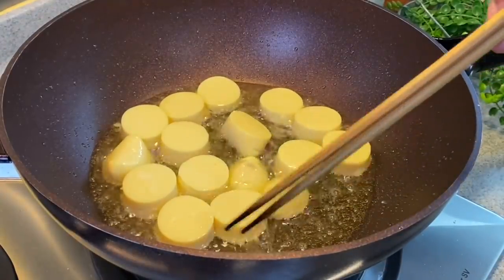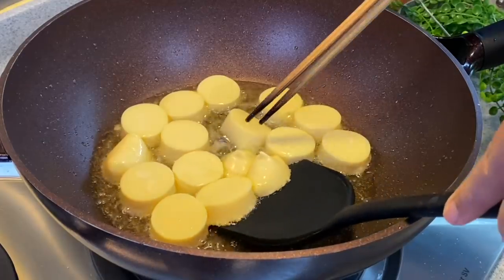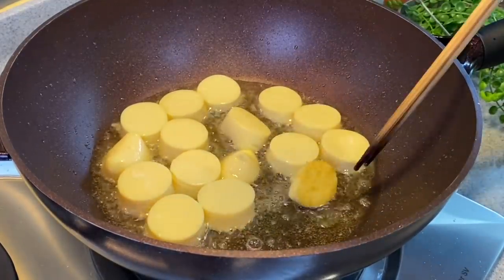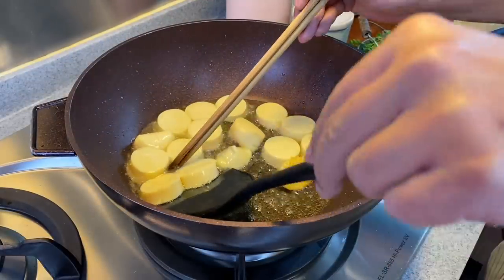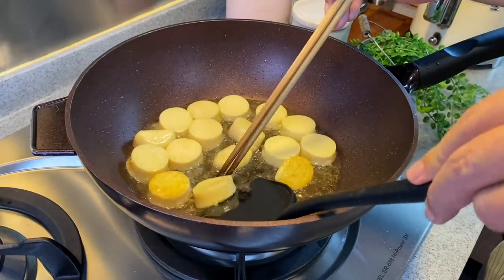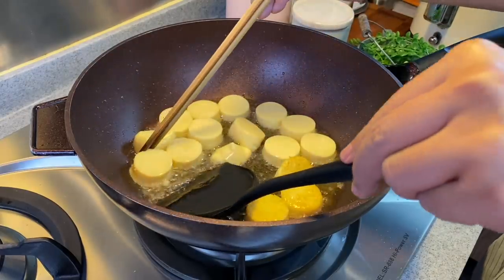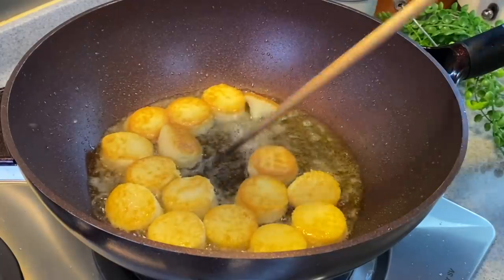Let's check whether one side has been browned already. Using your spatula very carefully, just flip one over — something like this, slightly brown, will be good. Now we'll turn the tofu over. Be very careful when you do this. If you want to know how to make your own egg tofu, we also have a recipe for that — I'll link the video in the description box below. Let's do the same for the other side, brown them for a minute or two.